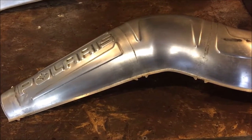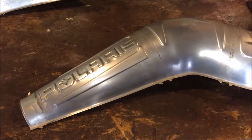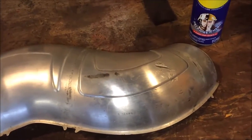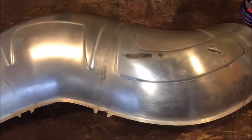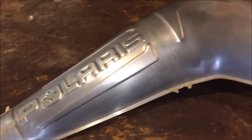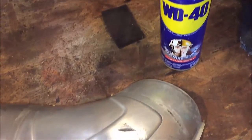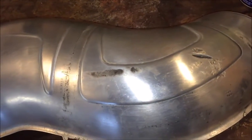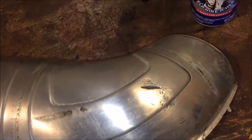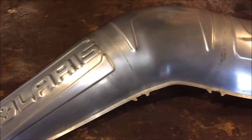While we're waiting for the pipe to cure — about an hour — we're going to spend some time on these decorative covers. They're just stamped aluminum, and we're going to clean them up and try to put a little polish on them. First, I'm going to take a scotch bright pad and some WD-40, spray it down, and that's going to remove all the heavy corrosion so we can see what we have to deal with.